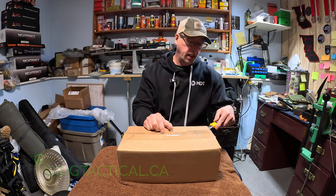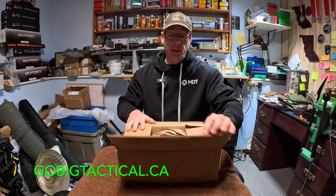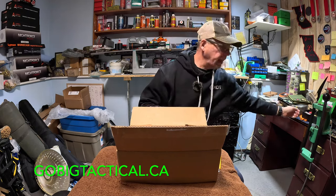Tom has a very, very good store for supporting us shooters, and he's also very good at supporting us. Here's one of his stickers there - Go Big Tactical. Look him up online if you're in Canada.